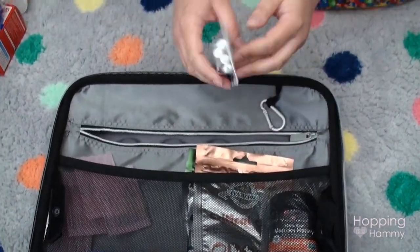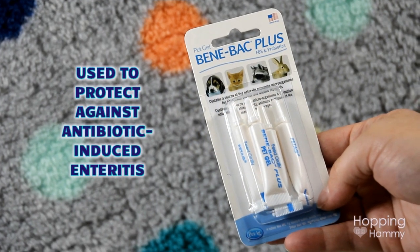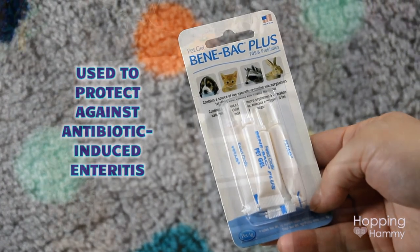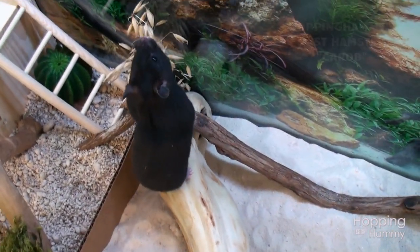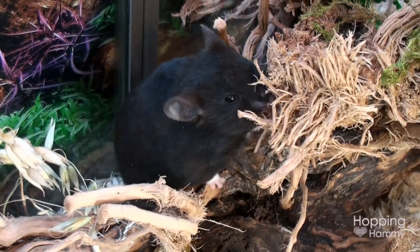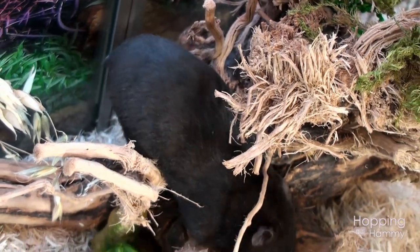The next thing I have is Benebac gel — little tubes containing probiotics. This isn't so much an emergency item, but it's really beneficial to give to a hamster that's on antibiotics. Hamsters are prone to antibiotic enteritis, which basically means antibiotics upset their stomachs. The probiotics can help prevent that from happening and make them more comfortable, so I like to keep a couple of tubes on hand.